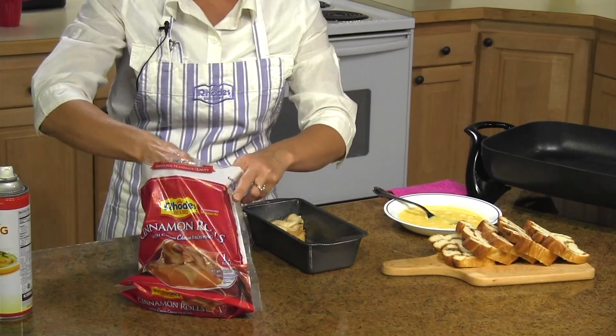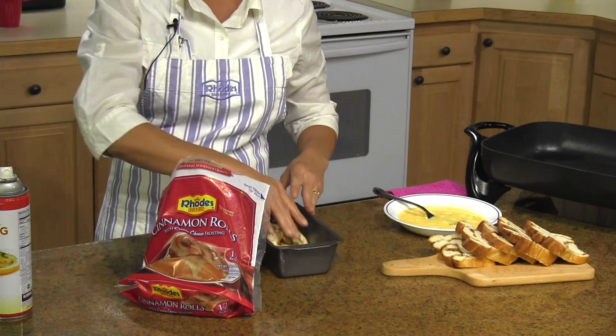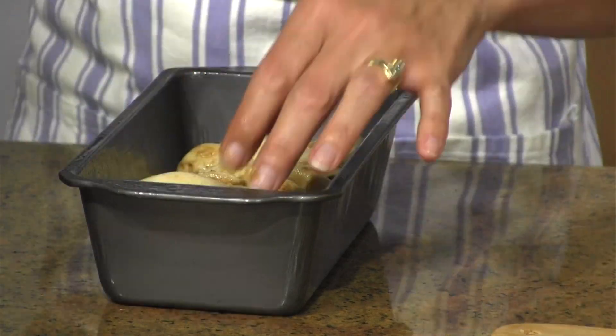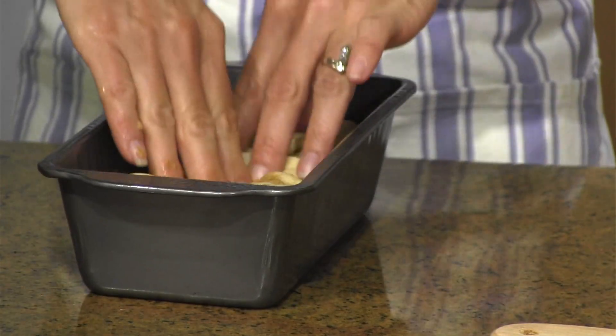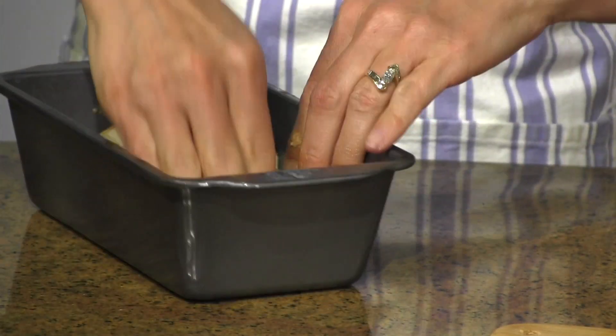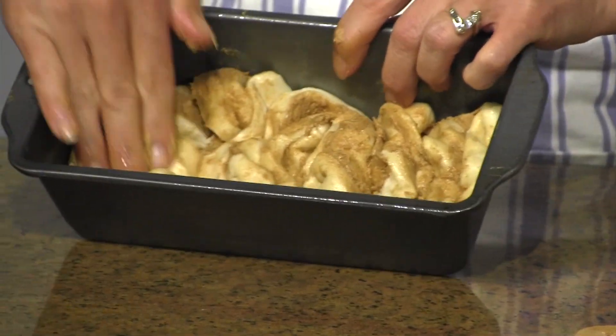If you use eight it'll just give you a bigger loaf of bread. I've got eight in here and then you're just gonna pinch them together and squish them together. If you do this just right down in your pan, then you won't get air pockets or air bubbles when you're slicing for your French toast.